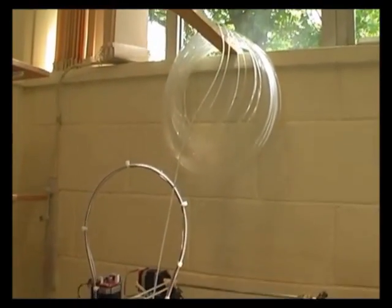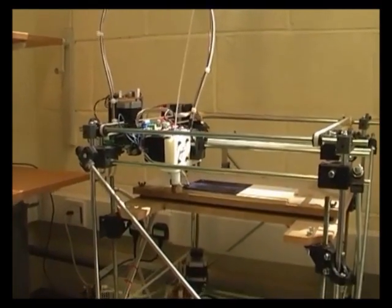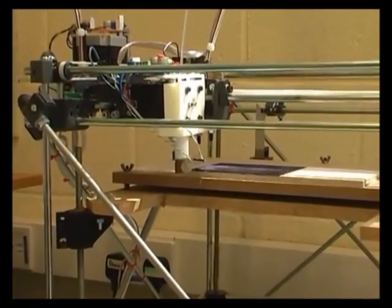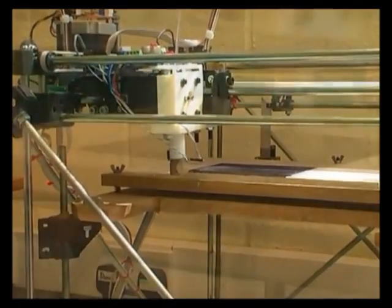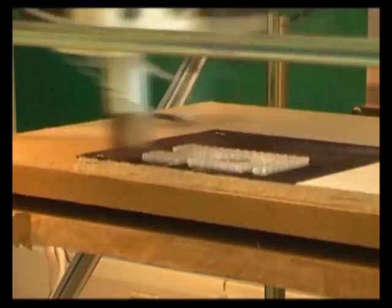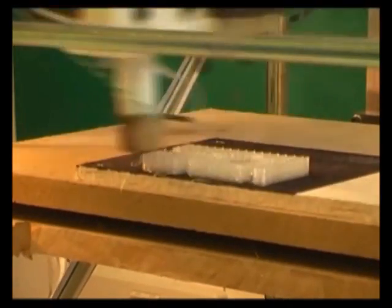The RepRap printer works by melting plastic and then building it up into three-dimensional objects which solidify when they cool. It starts with a filament of plastic, about three millimeters in diameter, rather like a piece of wire. That filament is fed into a melting head in the machine and then extruded out of a very fine hole. The machine then scribbles that molten plastic onto a flat plate to make a layer of the object to be built. The plate then drops down by a small fraction of a millimetre and the next layer is scribbled on top, and so on until the whole component has been built in three dimensions.